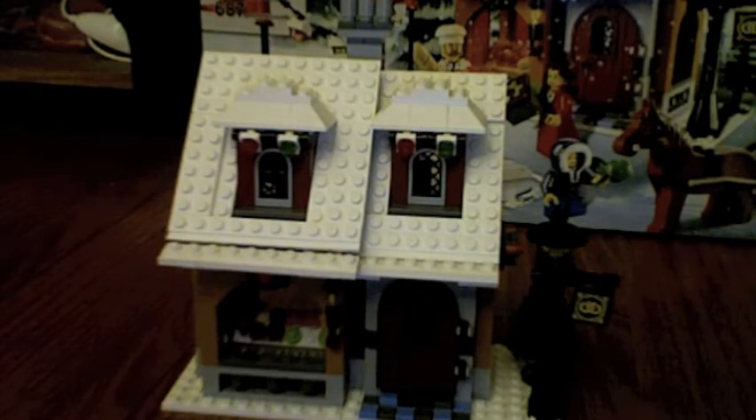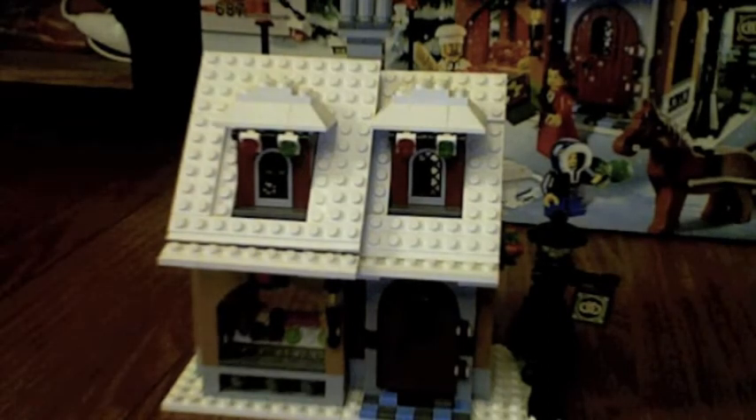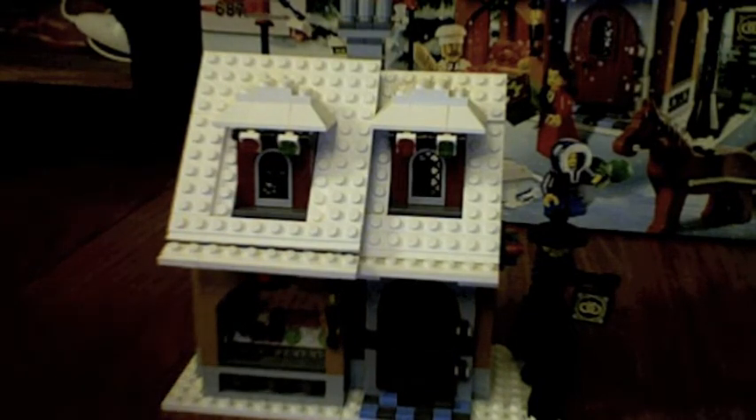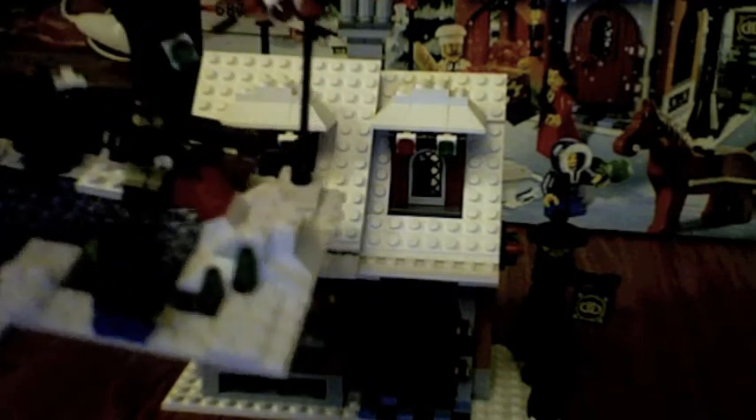Good value for money — 55 bucks and almost 700 pieces. Good deal. And I think eight minifigures. It advertises like eight and a half because of the guy stuck in the snow.